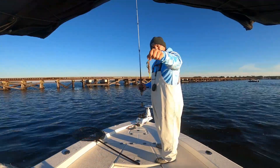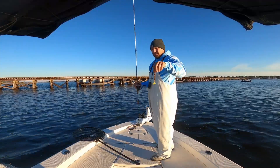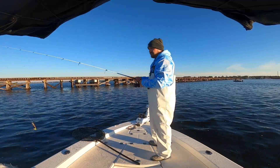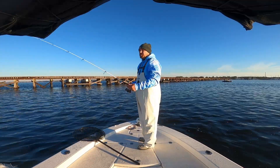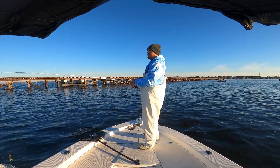I'm switching over to a Power Prawn from Salt Strong with a Shark Shad tail, and I have a three-eighths weighted hook on there — it's one of the Hoss Helix hooks, which is pretty much the same thing as an Owner Twistlock. This thing should take a minute to get down, but it'll get down.